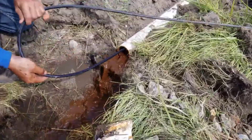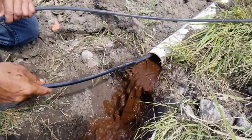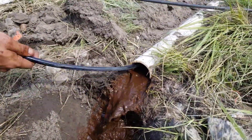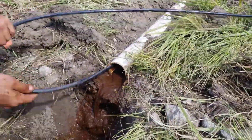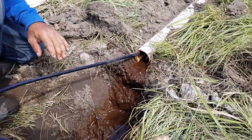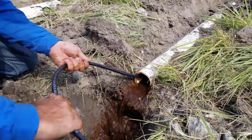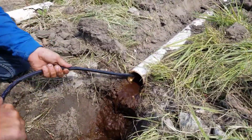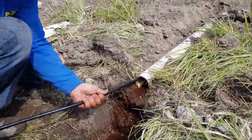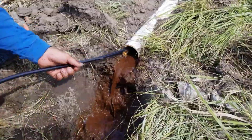I wanted to show you a job where Scott and his crew were flushing out all the sump lines and the basement drains — everything had iron ochre in it. We run this one here; we're using a high-pressure washer with a jet nozzle that pulls itself along, and they feed it in to get all that iron ochre out. Iron ochre doesn't discriminate.